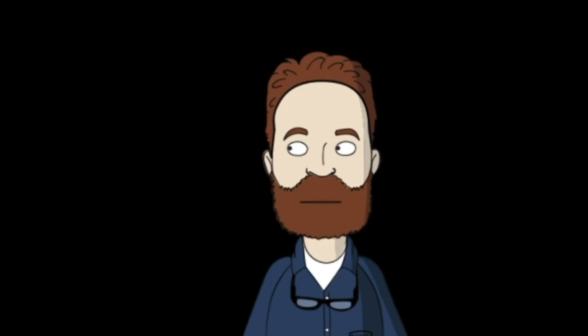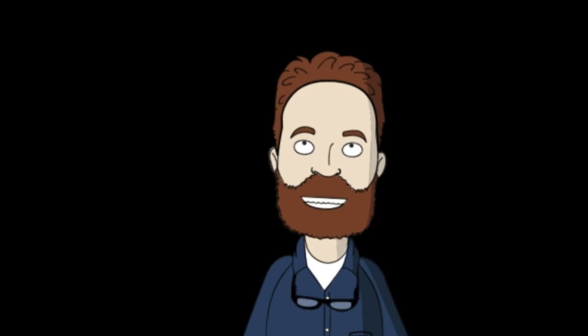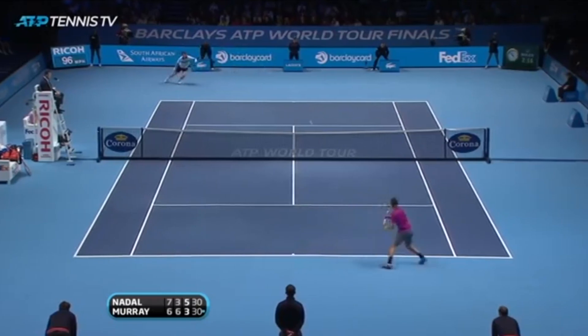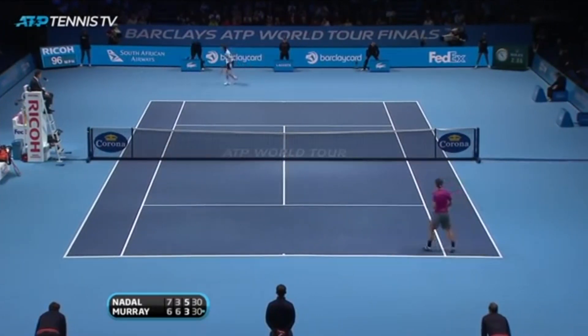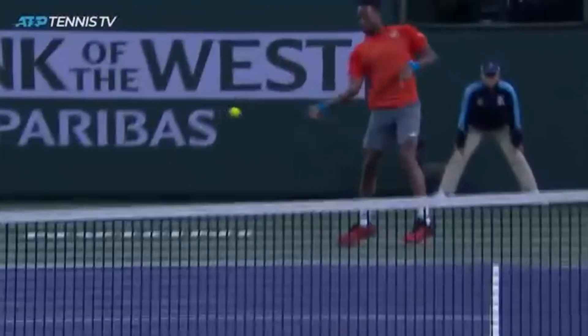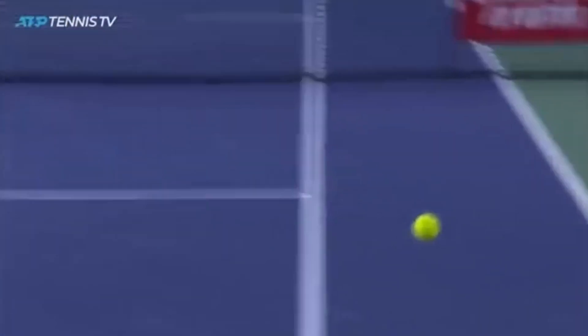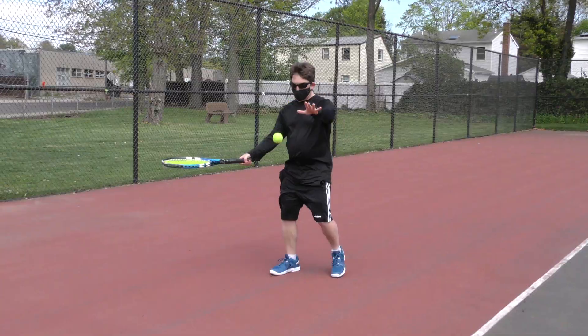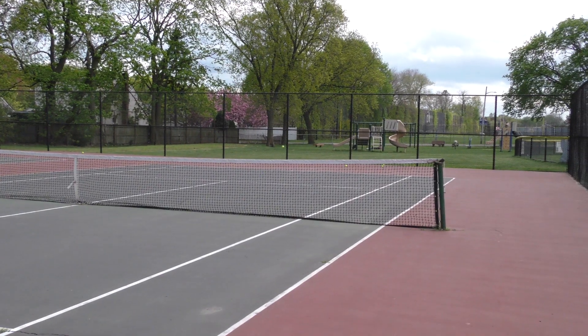Whether it is a volley or a rally, the point is that the hardest shots happen when the pros punch the ball. However, we are here to tell you it can be done — not just once in a while, not just from time to time, but on every shot, every strike, every hit.